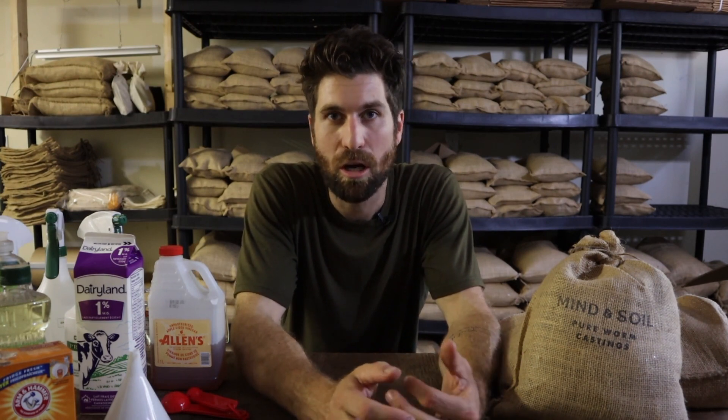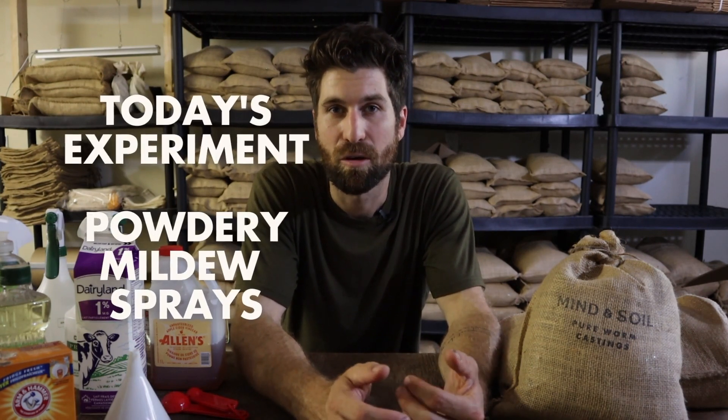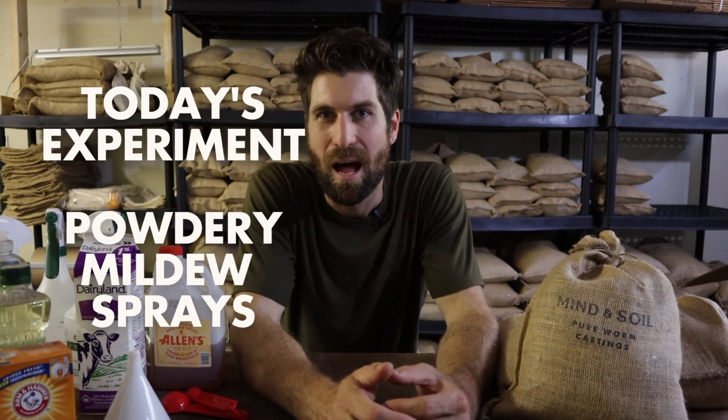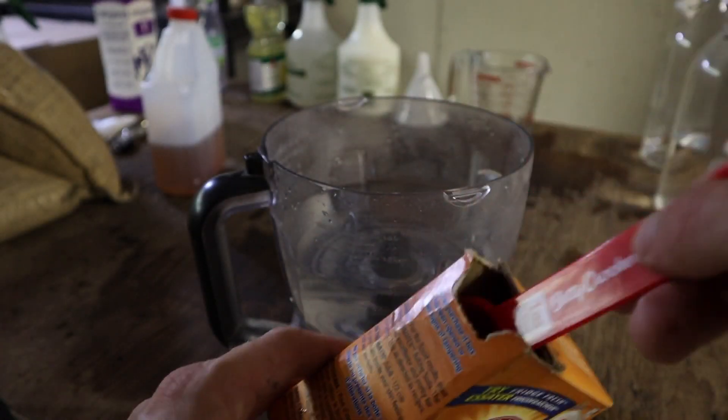What I want to do today is run a little test. There are a lot of different home remedies and concoctions you can put together, so I'm going to test out three of the ones I've seen a lot of on the internet and figure out which one works best. I've got no idea where this video is going to go, but we're going to give it a whirl and mix them all up.